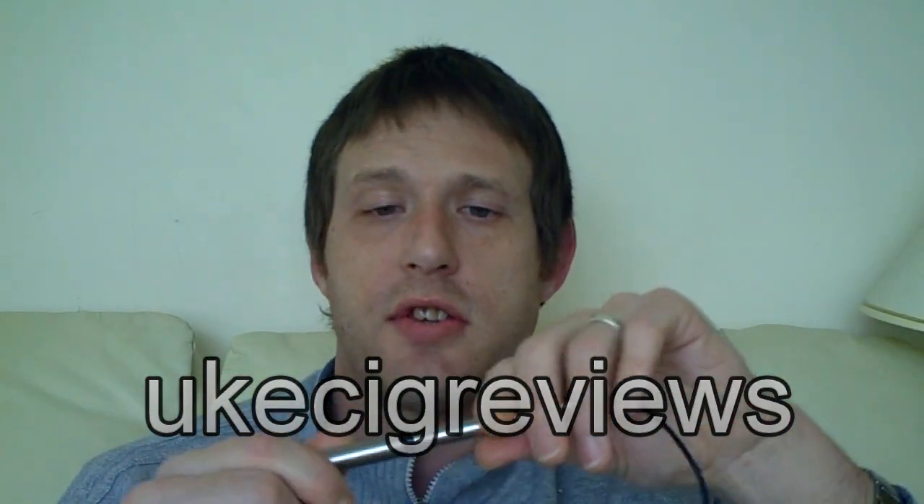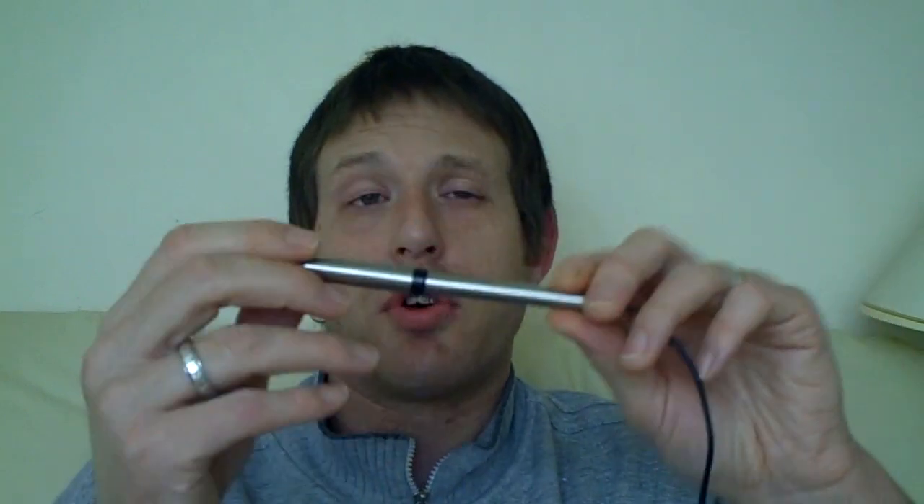Thank you to the guys from e-cigs for giving us that discount. Marks out of ten — I am going to break it down: vapour produced gets a 9 out of 10, looks-wise 8 out of 10, and throat hit a 10 out of 10, giving 27 out of 30. So my rough maths puts it at about 8.5 to 9 out of 10 — a great big e-cig, go and get yourself one. Thank you for watching, hope you enjoyed the review, and happy vaping!